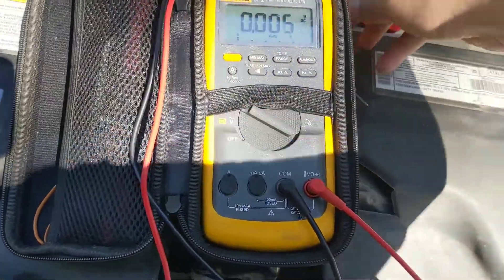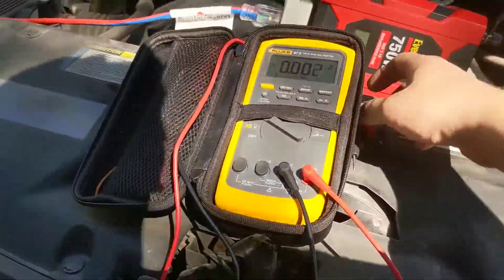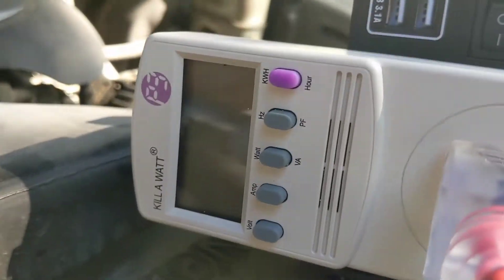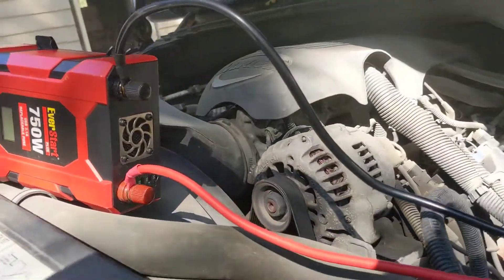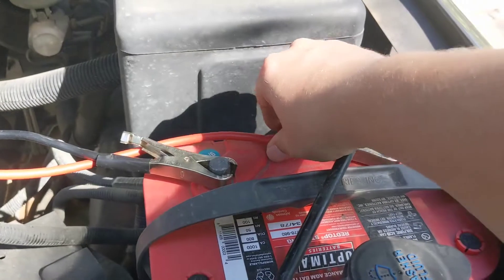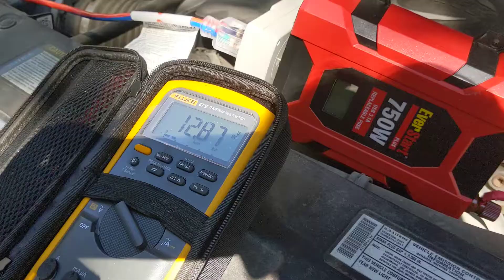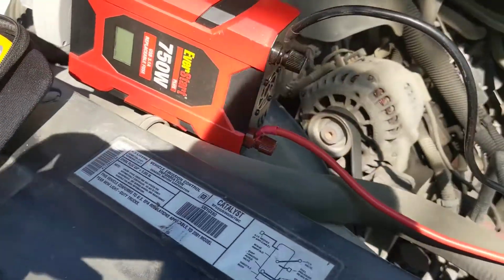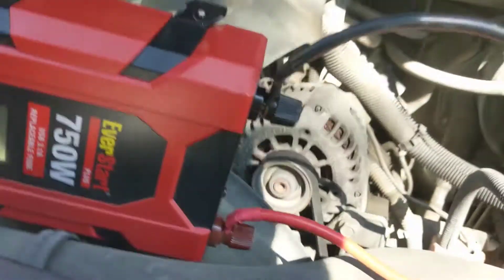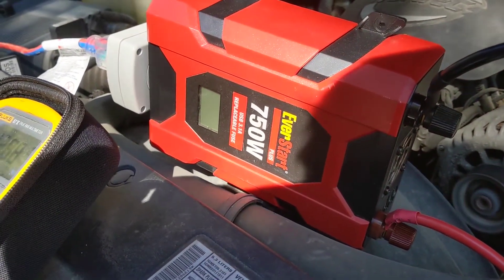The voltage did drop quite a bit, so let's turn the truck on and see what happens. It did not recover. There are fuses on the side — checked all three, they're still good. I cycled the power switch several times and nothing. So maybe it overheated at 500-something watts. We're at 12.8 volts with the truck running, which is low — the battery is definitely drained and the alternator is working pretty hard. We'll give it a couple of minutes and check again.